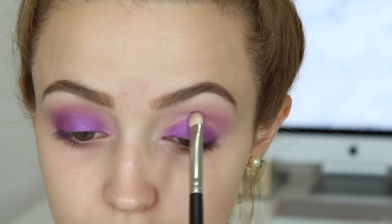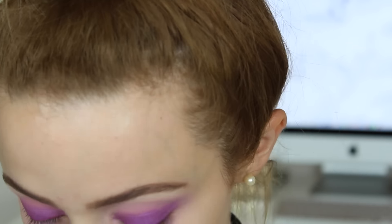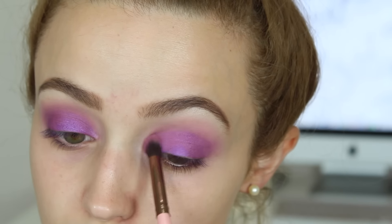I'm going to take a foiled eyeshadow by Makeup Geek called Masquerade — it's such an intense, vibrant purple, I love it. I'm applying that to my entire lid and then going back in with Carnival on a smaller crease brush to just blend out the edges of that shadow.